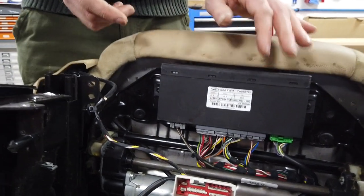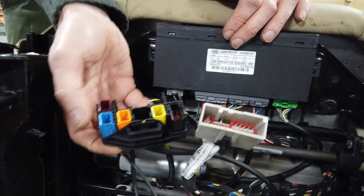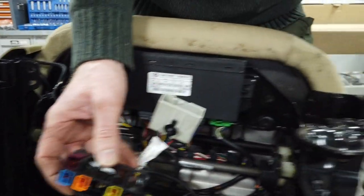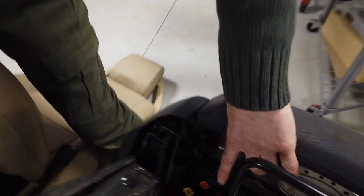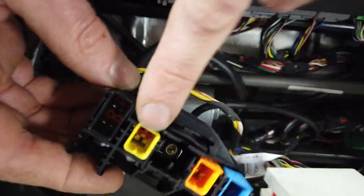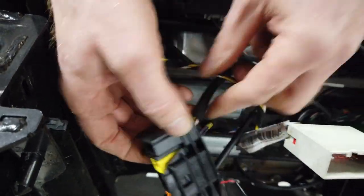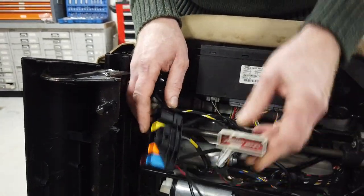In our car we haven't got the loom for the memory function, but we do have this connector. You'll notice - it's probably quite difficult to compare on camera, but you'll have to believe me - here we've got red, blue, orange, yellow. And on the seat connector here we've also got red, blue, orange, yellow, plus this extra bonus black connector with wires coming out of it. So what does this extra one do? What are we missing? Let's go and look in the car.